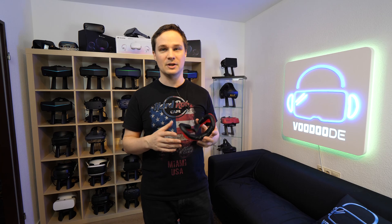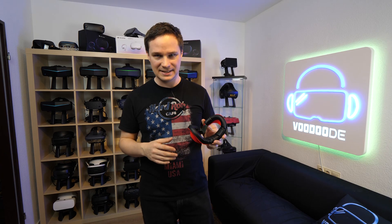Welcome back to virtual reality. My name is Thomas and you're watching Voodoo.de VR. As I promised some weeks before, I will have some new upcoming video series of modded VR headsets.